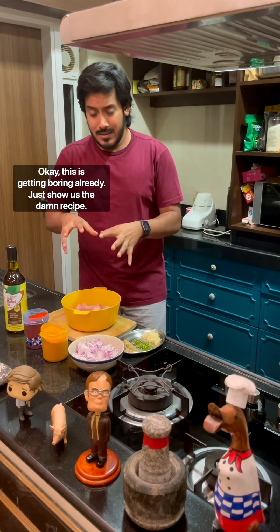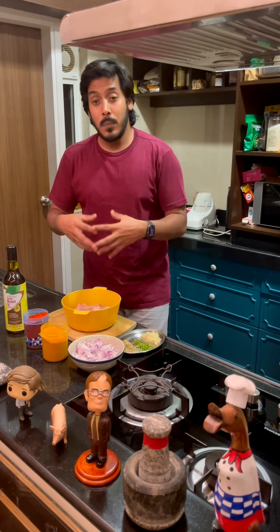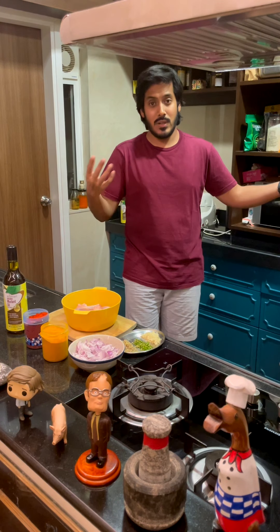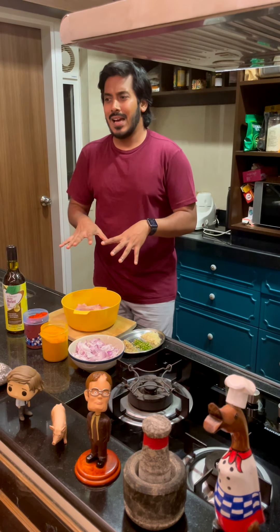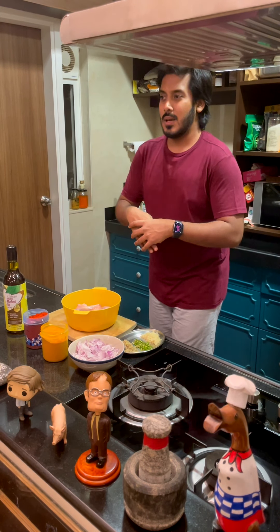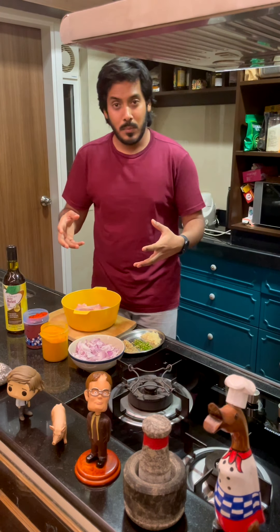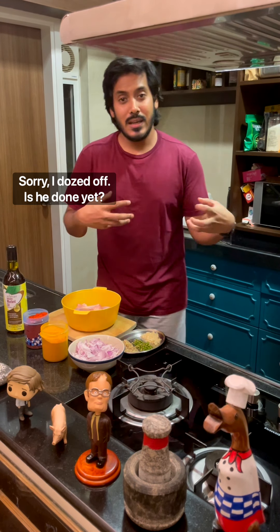This chicken curry is something that the boatmen on the steamers would cook initially for themselves, but then eventually for the travelers, with very basic ingredients and little to no effort. Because it's so delicious — it's almost magical how amazing this curry is — it became really popular and is now a very significant part of Bengali cuisine folklore.